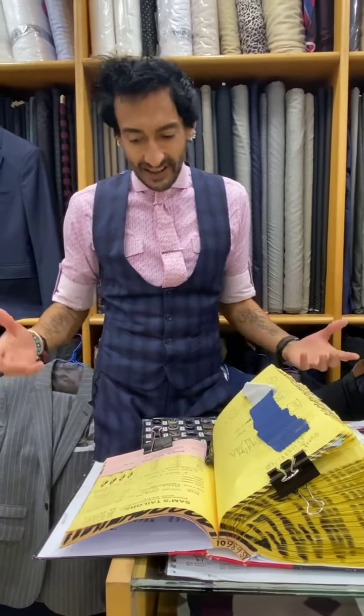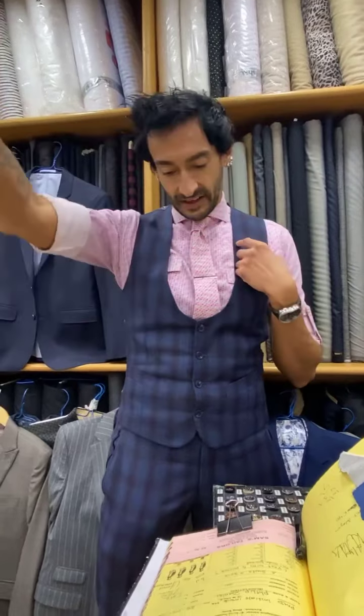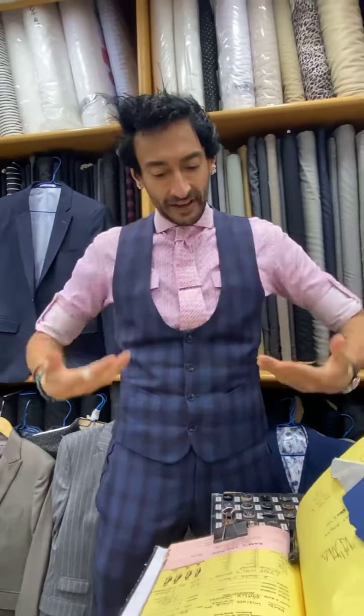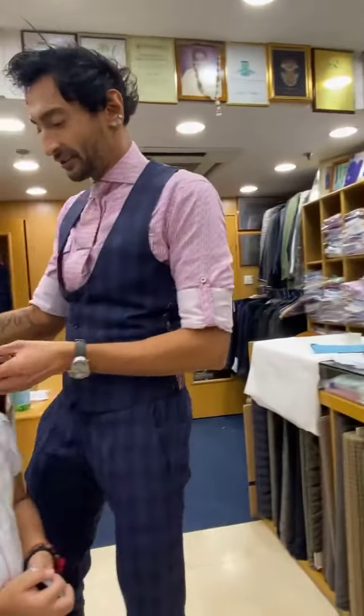Everything else the same — the high semi-notch lapel that's narrow, about two and a half inches, four overlapping buttons on the cuff, slanted pockets, pick stitching everywhere. Hey, I've got a treat for you — look who just walked in!